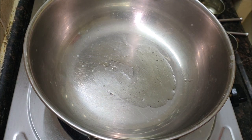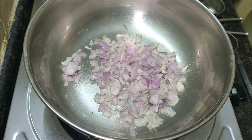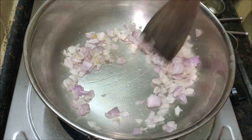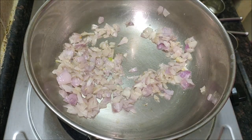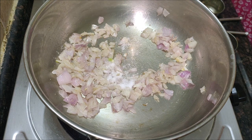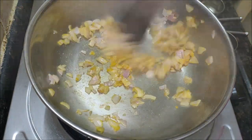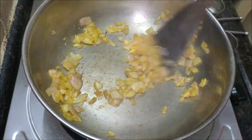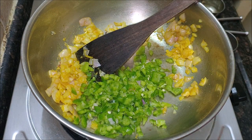Place a kadai over medium flame and melt butter or ghee in it. When the butter or ghee has melted, add one chopped onion. Fry for a minute, then add a pinch of turmeric powder and salt as per taste. You can add any masalas or spices as you wish — here I have added only Kali Mitch powder. Now add one chopped capsicum and one chopped tomato. Let it fry for five minutes with continuous stirring, then cover with a lid and cook for five more minutes.